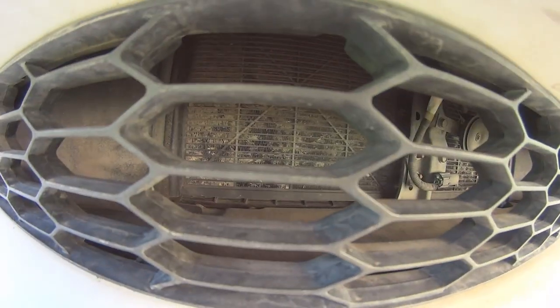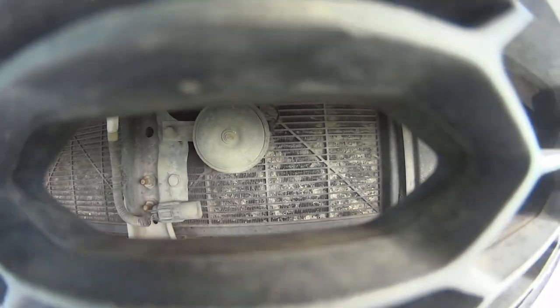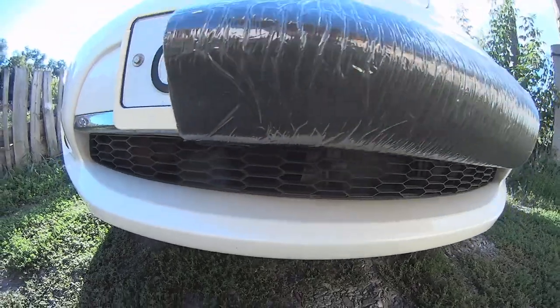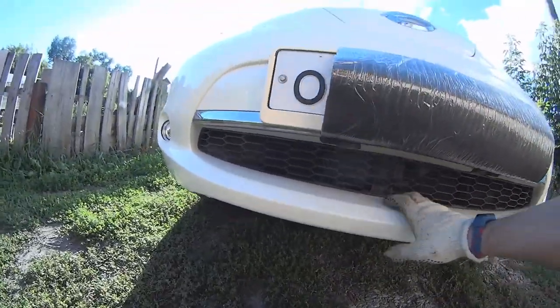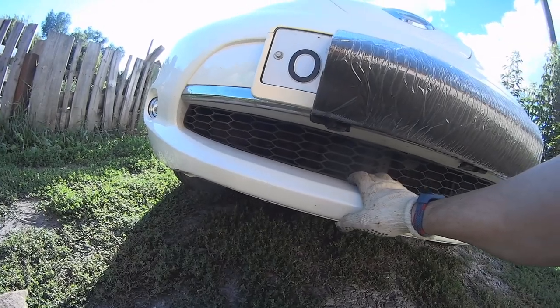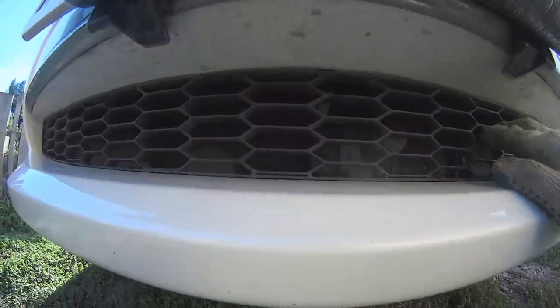You see how dirty it is? It is kind of dirty. And your AC may work not well. We're going to clean it. But how can we get to this radiator condenser? We should remove this crap.